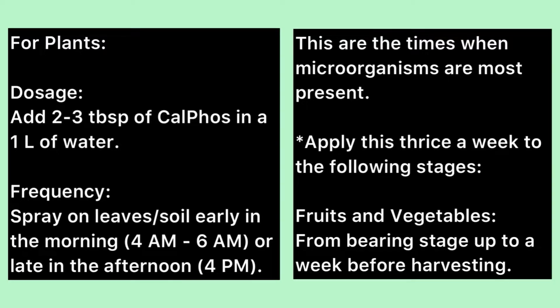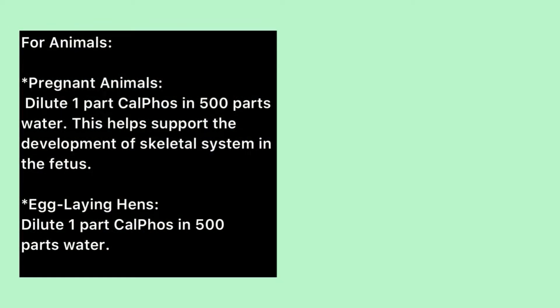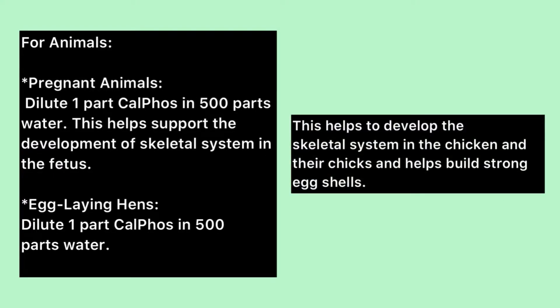Apply these twice a week. For fruits and vegetables, apply from the varying stage up to a week before harvesting. For animals: for pregnant animals, dilute 1 part kalfos in 500 parts water — this helps support the development of the skeletal system in the fetus. For egg-laying hens, dilute 1 part kalfos in 500 parts water; this helps develop the skeletal system in the chicken and helps build strong eggshells.